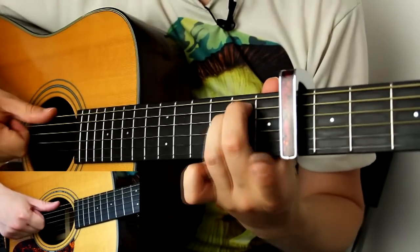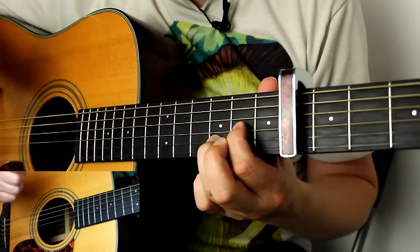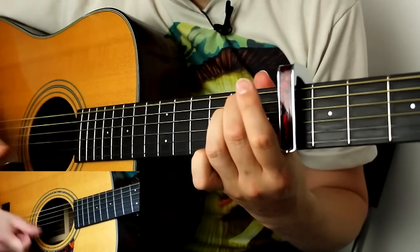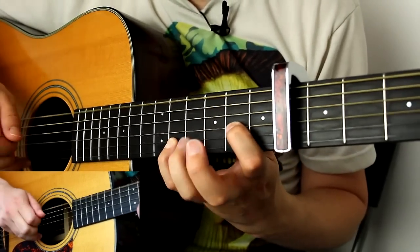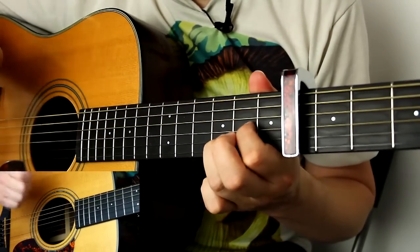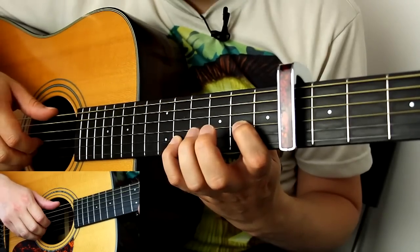Hit E minor, strum the top four strings, then hit. Let's put all of that together. It's hard to do really slowly — one more time, three, four.